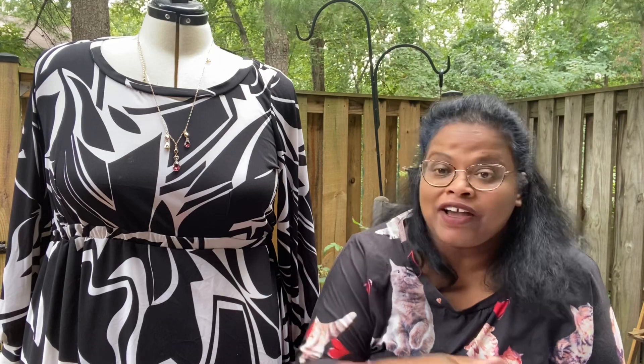I hope you would consider making this. I don't get any compensation for saying that — I just think you'll enjoy making it. Do subscribe to my channel, comment below, and go to cashmerette.com to look at their patterns or consider joining their club. This fabric is a purchase I made from my favorite fabric store, Fabric Mart Fabrics in Pennsylvania.